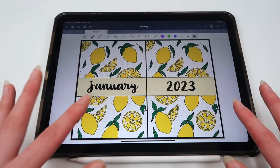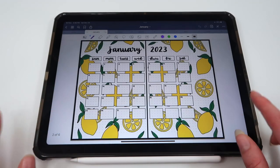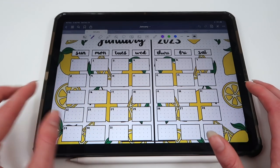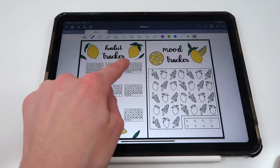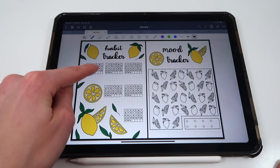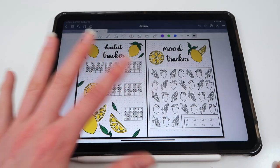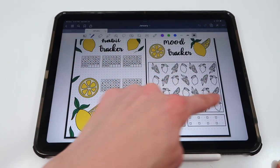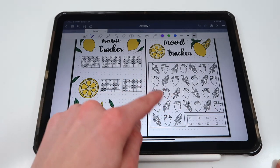Now for the monthly spreads — each month is set up the same way but has a different fruit theme. January is lemons. You get a cover page for each month, a calendar where you can write important events or plan your days, a habit tracker for up to six habits (like taking a vitamin, waking up at 8am, drinking three bottles of water, going on a walk, journaling, spending quality time with someone), and a mood tracker shaped like the calendar where you color-coordinate your moods throughout the month.